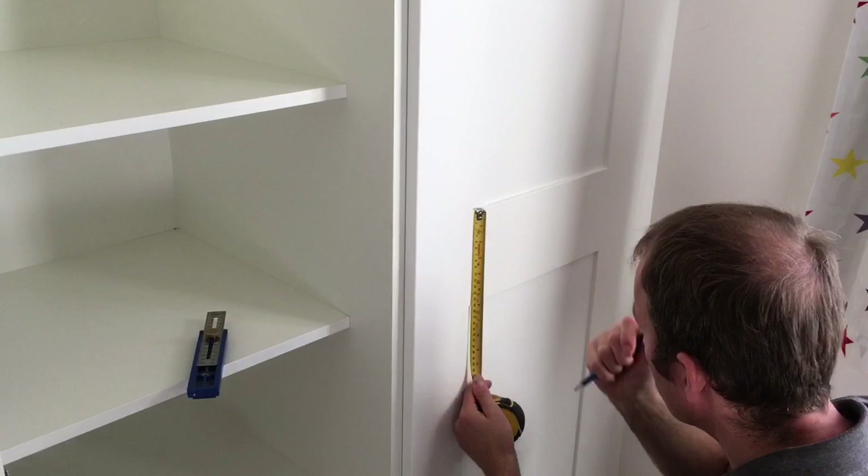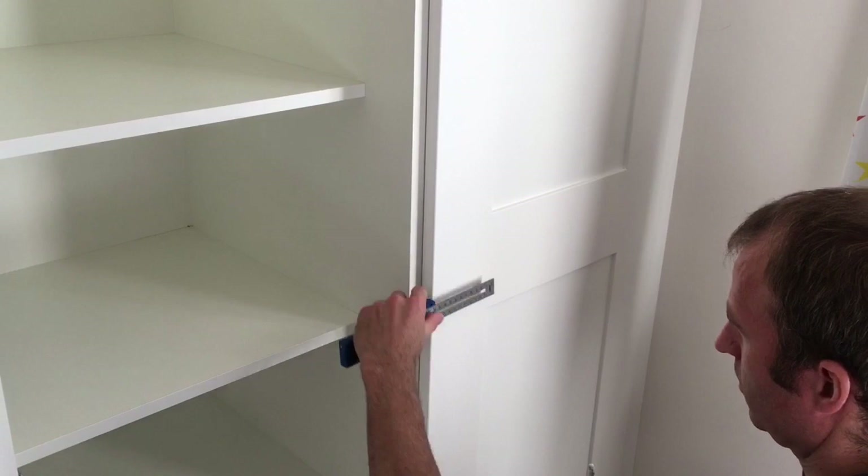Blum hinges on the doors, and here's a little video, sped up slightly, of me fitting the handles.